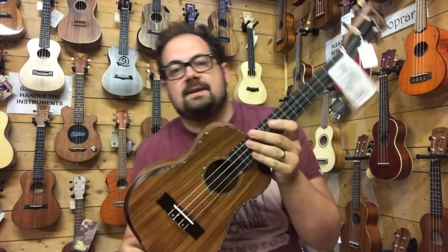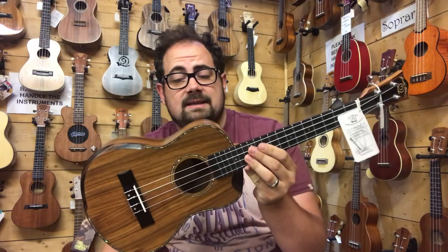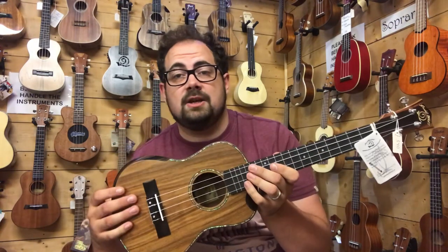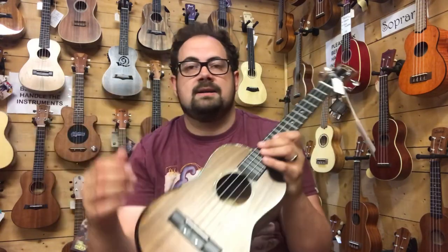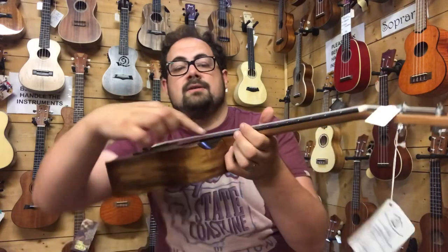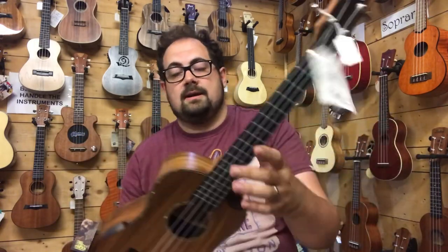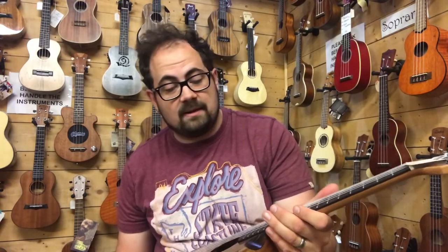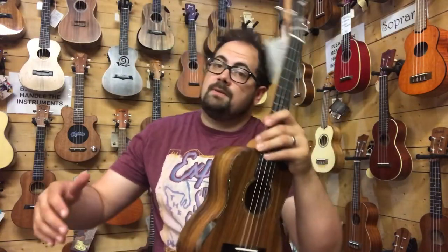Our final ukulele of the day is the tenor equivalent of the previous ukulele — the SR04T. Once again this is solid acacia with the lovely beveled armrest so you don't get that mark or dent on your arm, plus the scoop for upper fret access. It's just a gorgeous ukulele, with the ebony fingerboard and bridge too. I have to play it the wrong way round being left-handed, but don't be deterred.